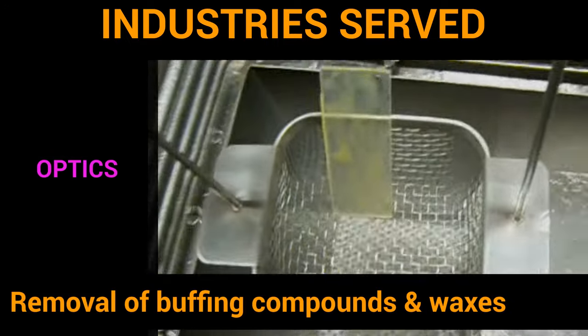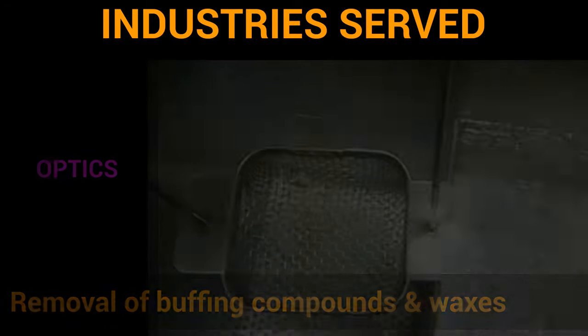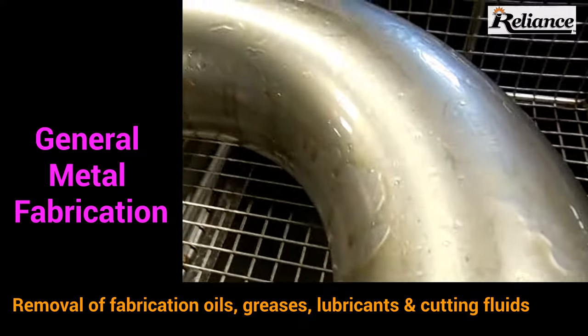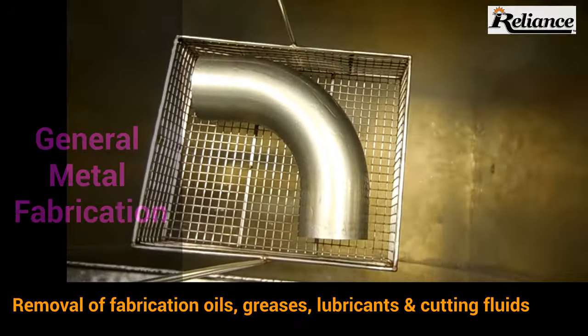Optics companies use vapor degreasing for cleaning buffing compounds, potting compounds, and waxes. General metal fabrication companies use vapor degreasing for removal of typical fabrication contaminants, including greases, lubricants, and cutting fluids.